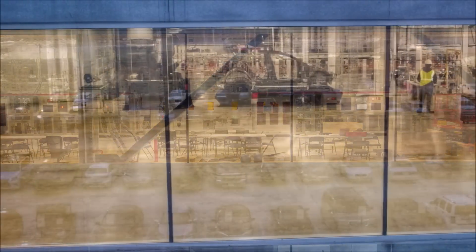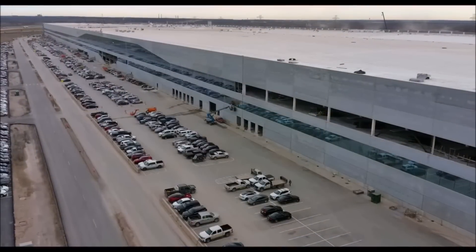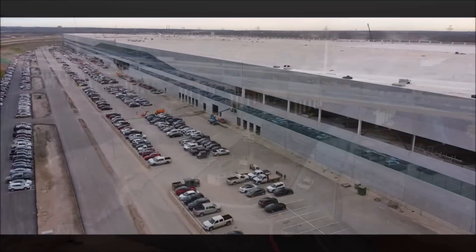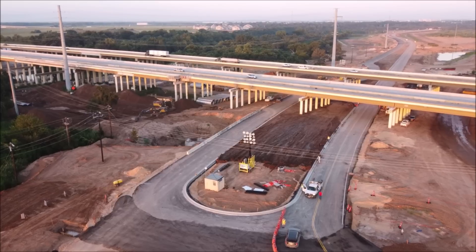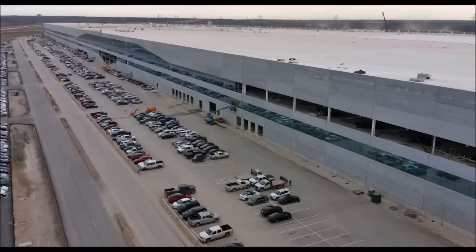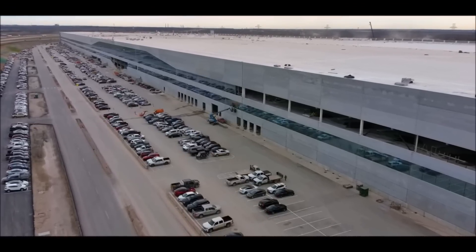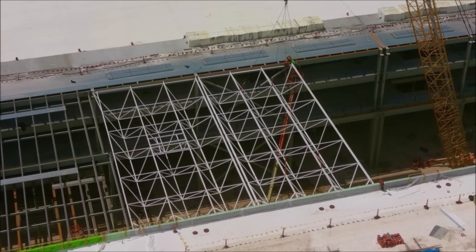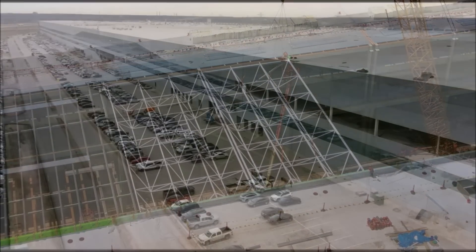The activity at Tesla Giga Texas parking lot shows that production is very imminent — the Tesla employee parking lot at Gigafactory Austin is completely packed. If they are not already building cars and hiding them inside, they are very close to starting production. According to Dan Ives, well-known analyst and managing director of Wedbush, Tesla's new Gigafactory in Austin should be set to open in the next seven to ten days — he sent that tweet on January 8, 2022.